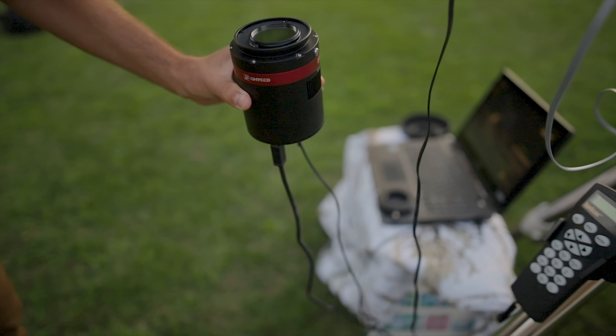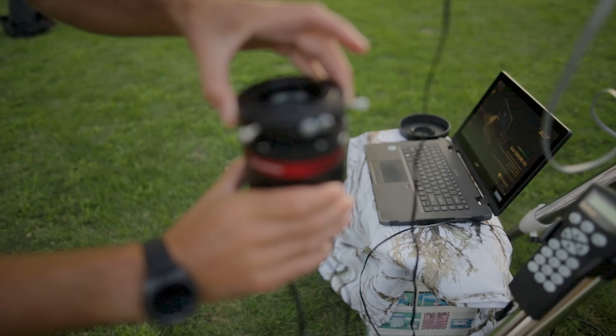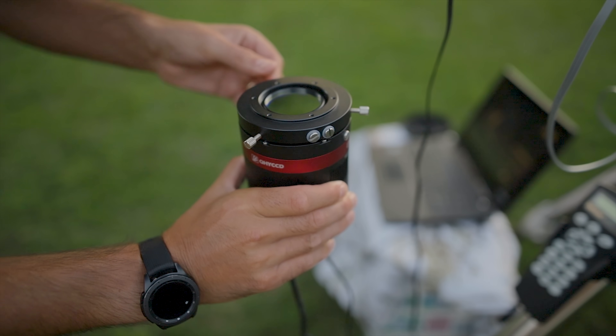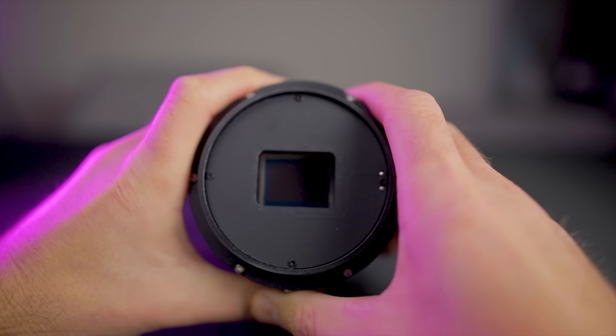I've been using this camera a lot with duo narrowband filters like the Optolong L-Extreme and the quad band filter, the Radian Triad Ultra. To me, that has been the most useful way to use this camera just due to my light polluted skies. I'm also really excited to try this camera using just a UV IR cut filter for some broadband data on a moonless night. One thing you should note about this camera: there is no built-in IR cut window — just the anti-reflective window. You'll need to use your own UV IR cut.